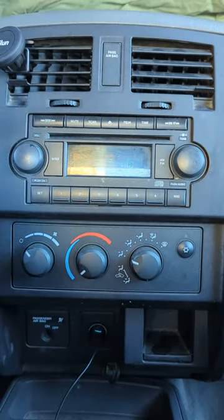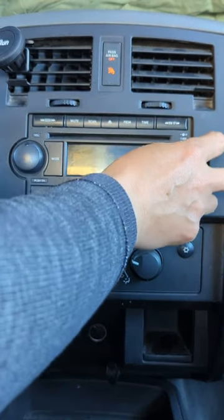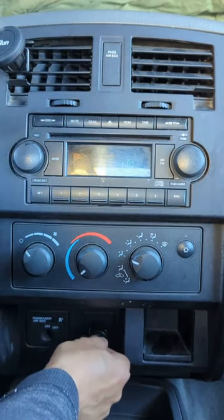Simply connect the device to the cigarette lighter for power and you're ready to go. Make sure the radio is set at 87.9. Connect the device onto your cigarette lighter like this and listen.